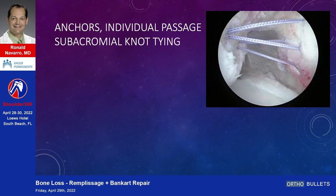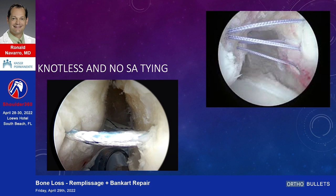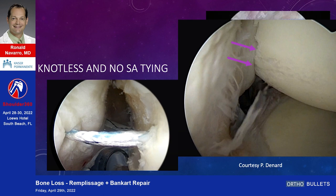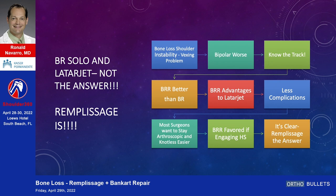This is a quick technique overview — not a video. We can talk about anchors with individual passage and subacromial knot tying, which nobody likes doing, especially in the posterior portion. Now there's a knotless technique that has been around for a little while, so there's no subacromial knot tying. You can see the wiggle-waggle of the arms to bring the knots down. These images are courtesy of Pat Denard — thank you.